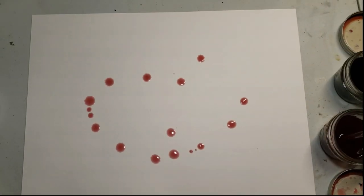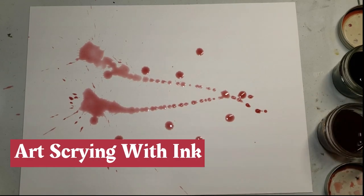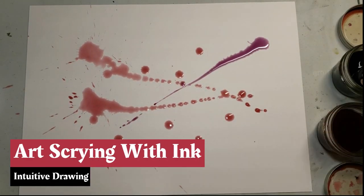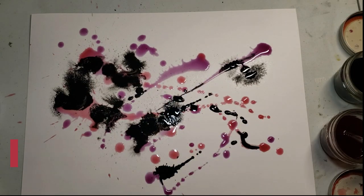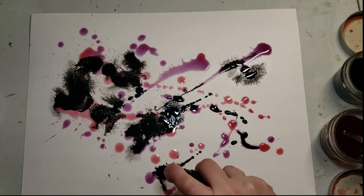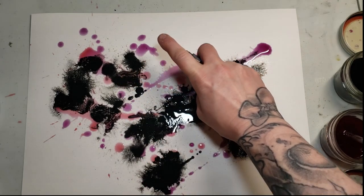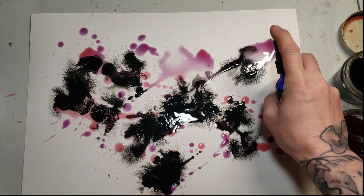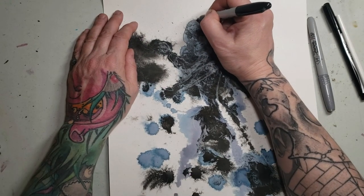Welcome to Pagan Crafting. Today we have something cool — a little bit of art scrying with ink and a little intuitive drawing. We're going to look at a few different ways that we can play with the ink today and have some fun. Join me today as we blot our way into foretelling our future.